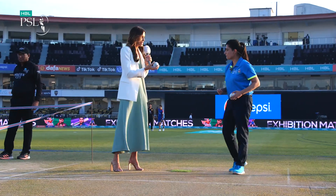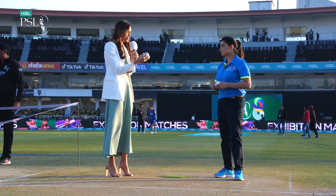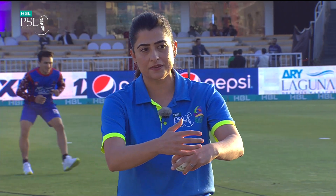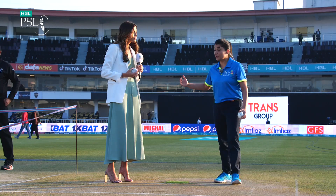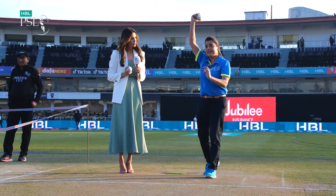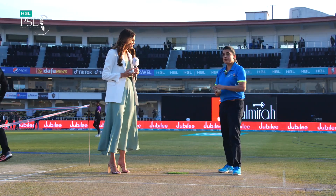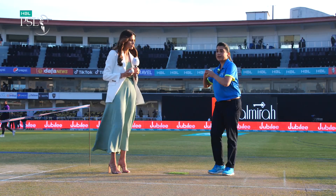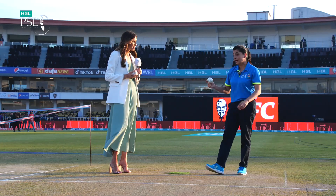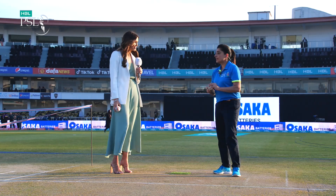Variations are so important in T20 cricket — anything spinners can do to bamboozle batters coming at them from ball one. Because the pitches have become so flat, you need those variations. When there's no spin on the pitch, we saw Shoaib Malik doing it really well. When your arm is really close to your ear at almost 12 o'clock, that's where you can give a bit more flight and have more revolutions on the ball. But if you want to dart the ball in and take away that flight, you can bring it from a more slingy action like Malinga — more of a yorker action for a spinner. Shoaib Malik did that really well on this ground, giving away just 10 runs in 2 overs, even when all the other spinners were struggling.